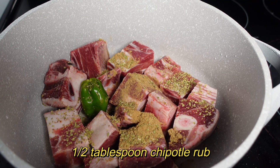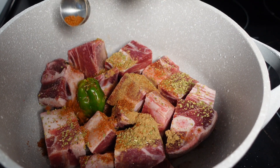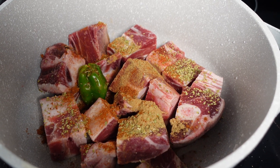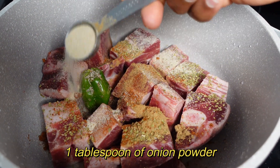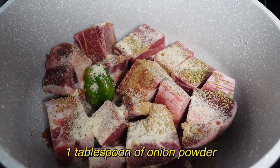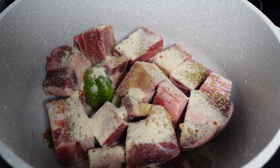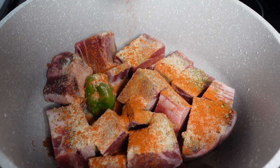Go in with half a tablespoon of that chipotle rub as well. Now goat already has flavor of its own, so you don't really have to go crazy. I like the flavor of goat meat as it is. Now we're going in with onion powder — same thing, half a tablespoon. We're gonna double that up because you can never go wrong with onion, so in total it should be a whole tablespoon. And because of heat, we're gonna just go with intuition on the cayenne pepper — nothing too wild.